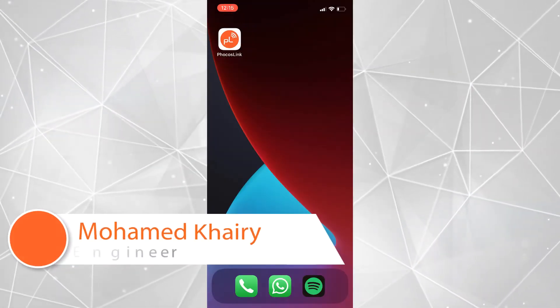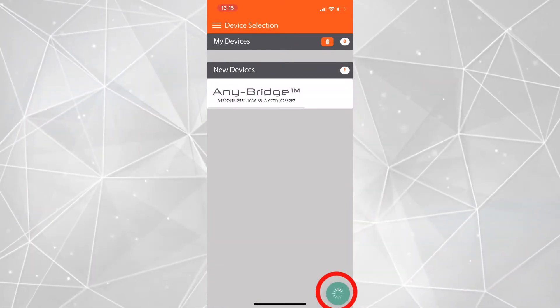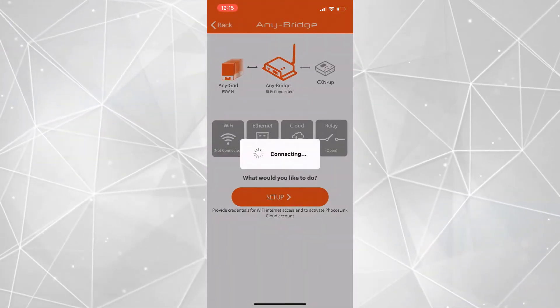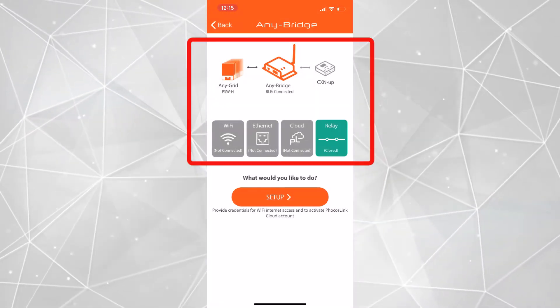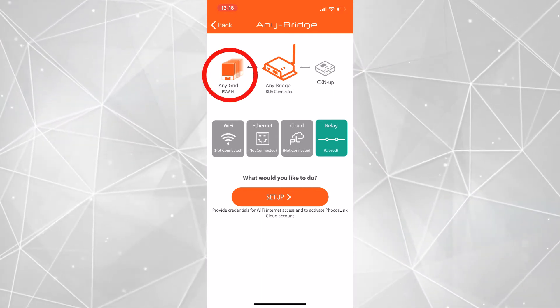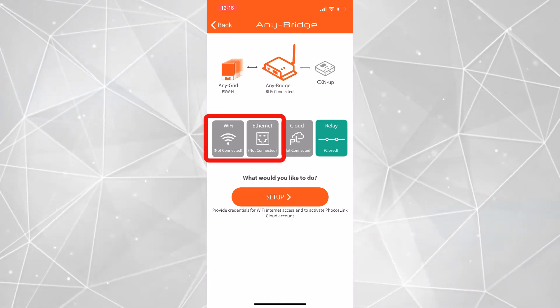Once the Focus Link app is launched, the first step is to tap on the refresh button on the bottom right side to initiate a scan. We can then choose the AnyBridge among the new devices found to proceed. This will take us to the homepage of the AnyBridge where we can see the connectivity status. In this case, we can see that the AnyBridge is connected to any grid inverters, and that there is no Wi-Fi or ethernet connection, which is normal at this point.